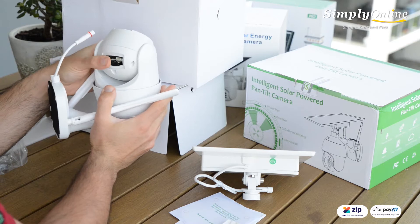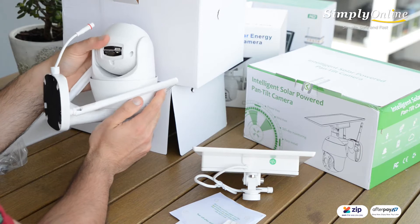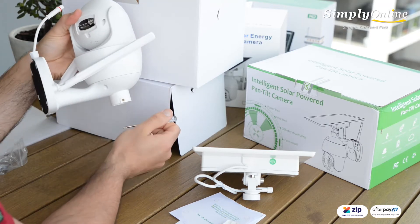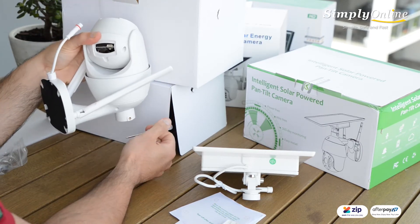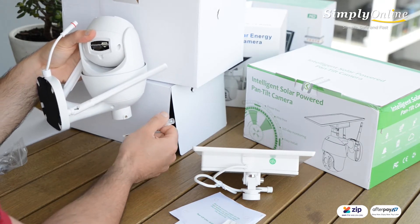We do test all the cameras before sending them out. We test them with a Boost SIM card if it's a 4G camera, or if it's a Wi-Fi version, we test them with the Wi-Fi in the office.